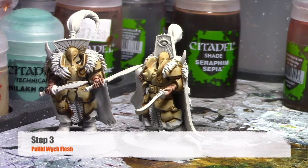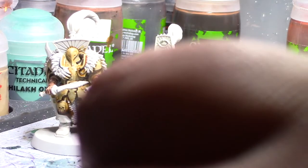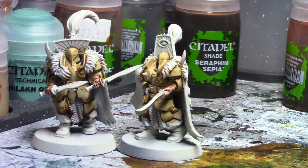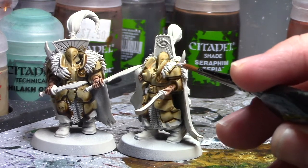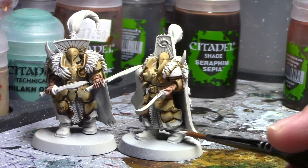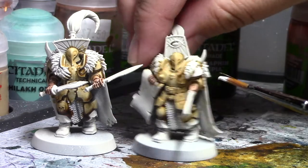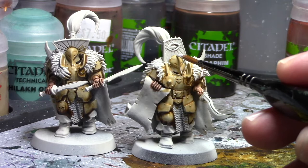Once that wash has dried, you're going to want to pick out any of the parts of the armor that are raised with Pallid Witch Flesh. Try to make it as smooth as possible. Make sure that you water your paints down — white paints tend to dry a lot clumpier because they have more pigment in them. On those raised pieces of armor, especially on the head and on the shoulder pads, paint in Pallid Witch Flesh. I'd recommend hitting the raised parts of the foot armor, the knee pad, the helmets themselves, especially where those points on the nose are that go up into the eyes — those are the areas you're going to want to hit.